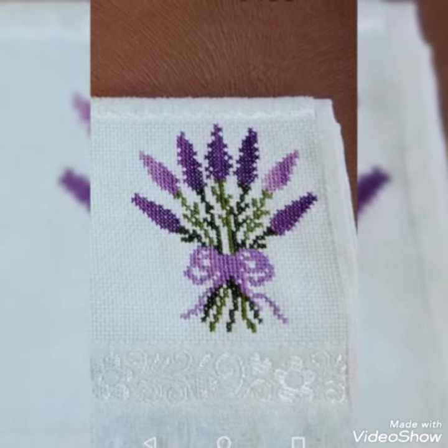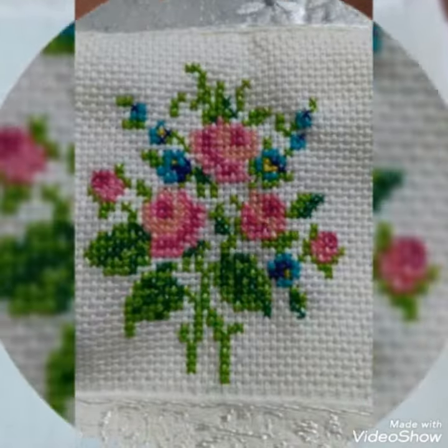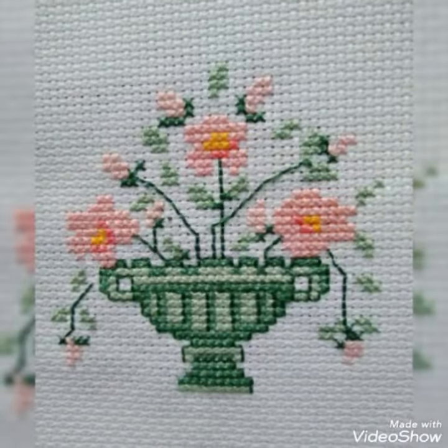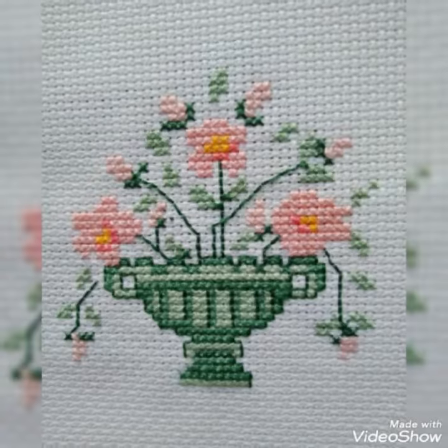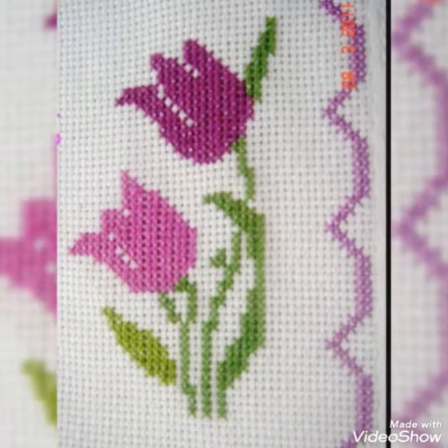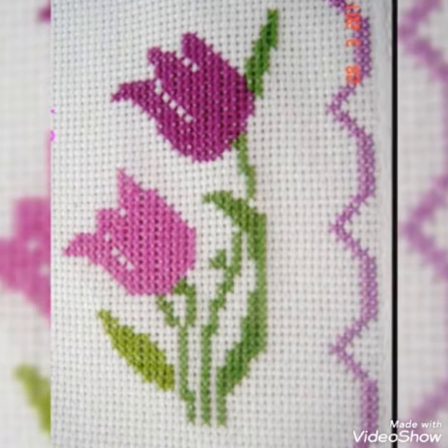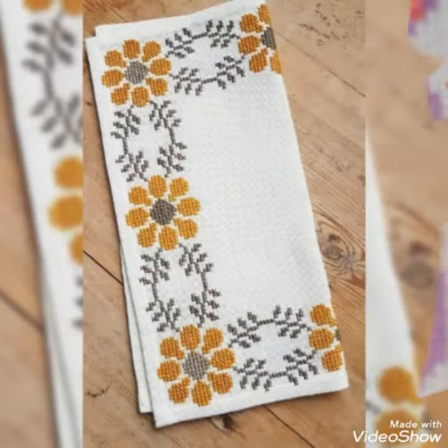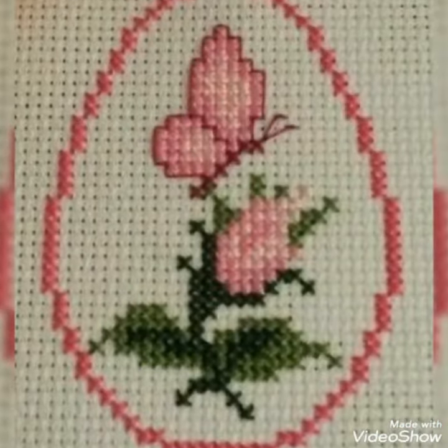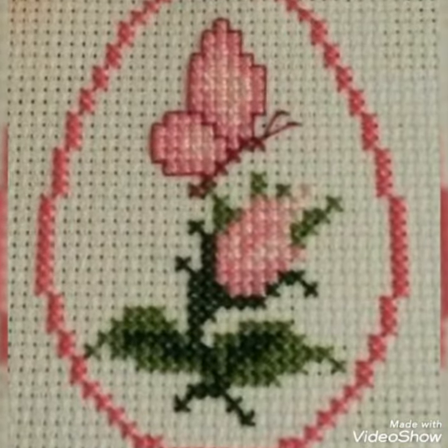Friends, in this video I am going to show you a very beautiful cross stitch pattern — cushion covers, bedsheets, and tablecloths.